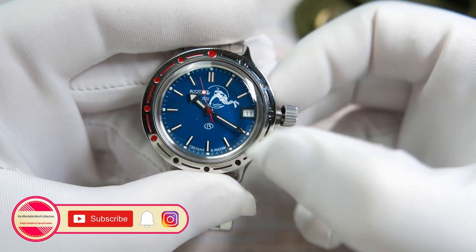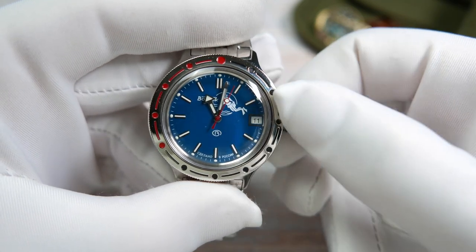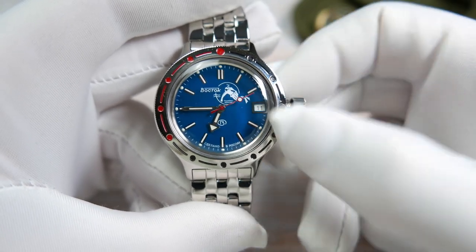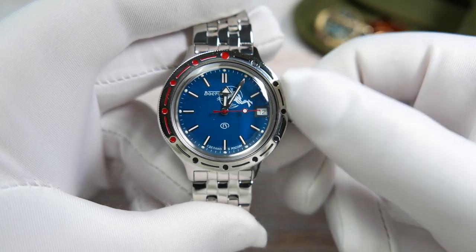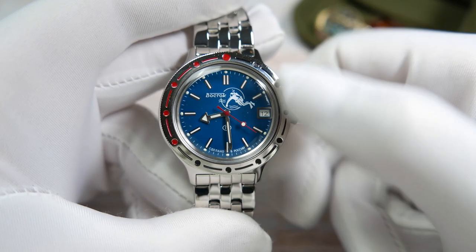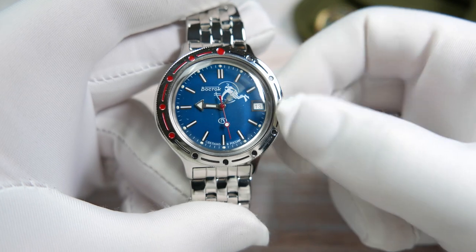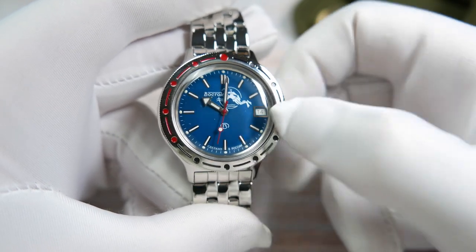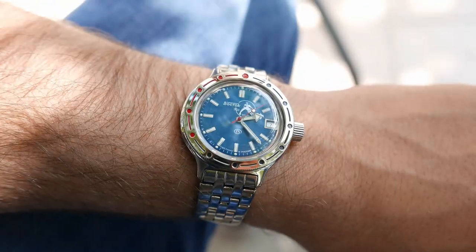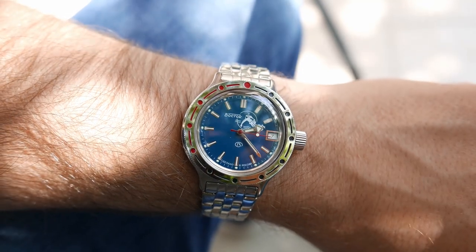Twisting the crown lets you hand-wind the movement; pulling it out sets the time, but note that the seconds hand doesn't stop sweeping and even jerks around in time-set mode. There's no quick-set date — to change the date you either rotate the crown continuously and wait for the date to change every second rotation of the hour hand, or go back and forth between midnight and 8 pm to do it a bit quicker. Either way, many Amphibia owners simply don't bother setting the correct date.